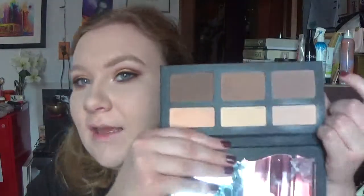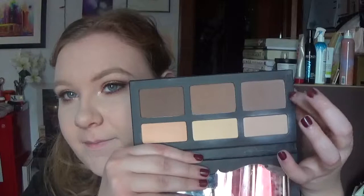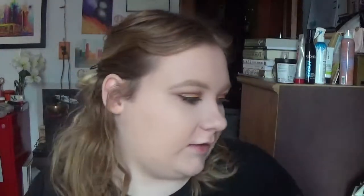For the face, we're going to contour using the Shade and Light Palette with my favorite color to contour with.